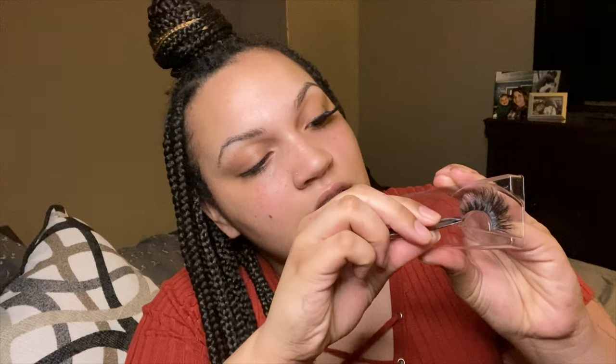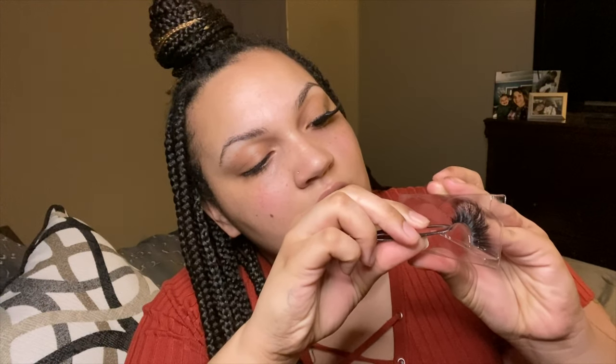Take your tweezers. When you're taking your lashes out, be very careful. I like to take mine from the tip over here. Sometimes one end is glued better than the other. So there you go — just take it out.